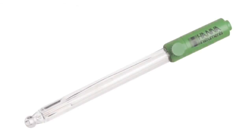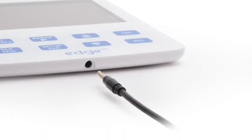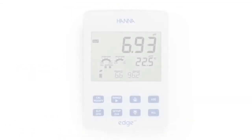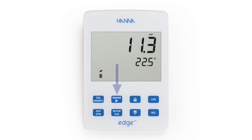The HI11310 is a digital pH electrode with a built-in temperature sensor that connects to edge via a 3.5 millimeter connector. The resolution of the pH range is selectable up to 0.001 and is extremely accurate. Calibration can be performed up to five points with a choice of seven memorized buffers and two custom buffers. Switching between pH and millivolt mode is made easy by simply pressing the range button while in measurement mode.